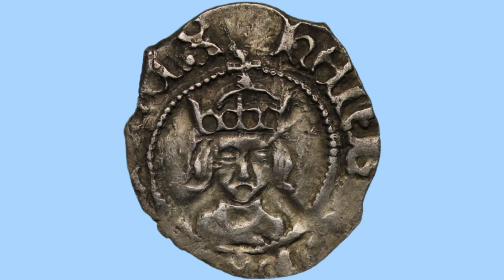Moving on to the obverse, we can see a portrait of the king — King Henry VII. He faces out of the coin, known as a facing bust in the numismatic world. His portrait is crowned with a large crown with a cross to the top, and underneath the crown is his main portrait. He has long hair at his neck and shoulders, just cutting off around the border. There's a beaded border around his portrait and yet another Latin legend.